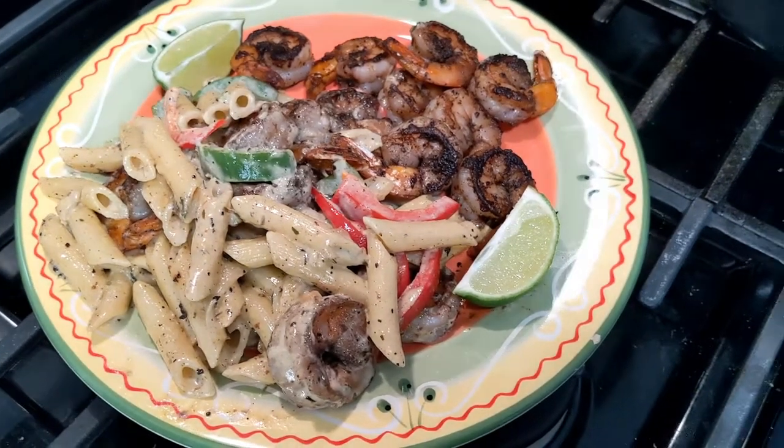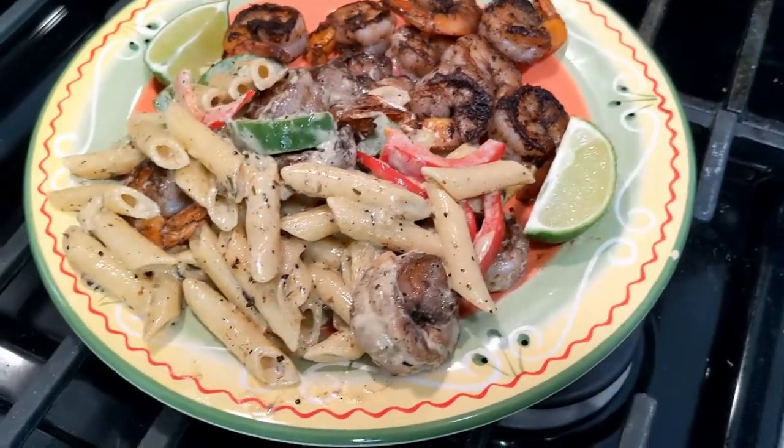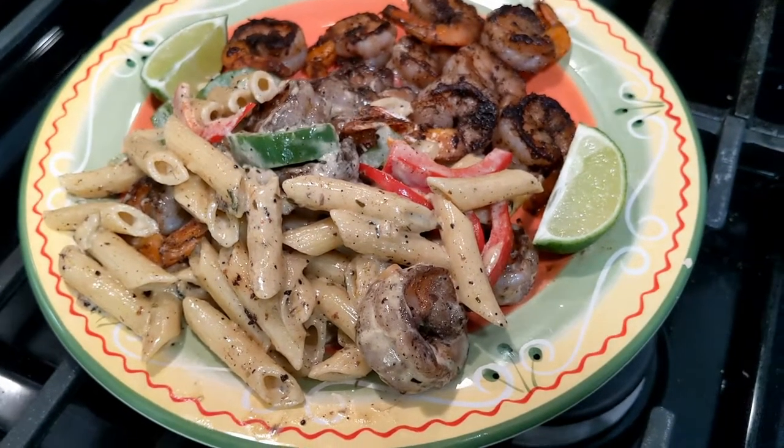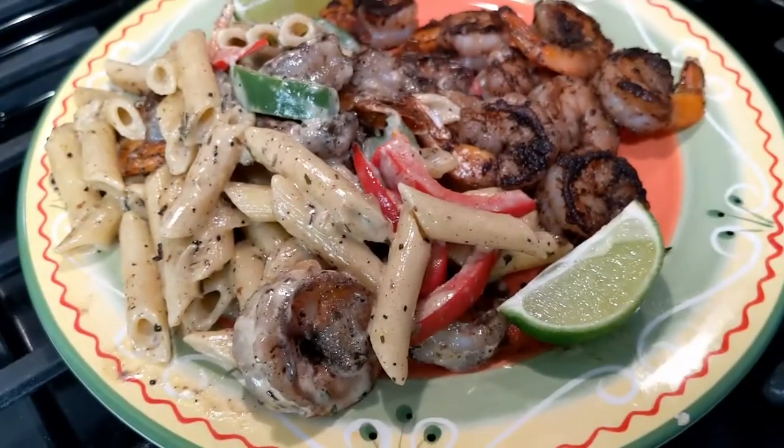Guys, welcome to Cooking with Fariel! Today we're going to be making this beautiful jerk shrimp alfredo. Please subscribe to my channel.